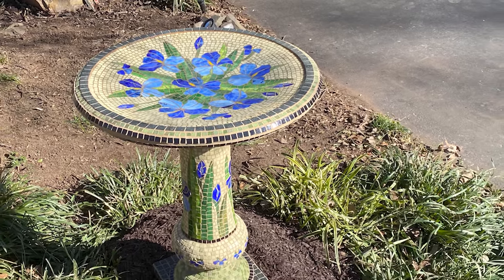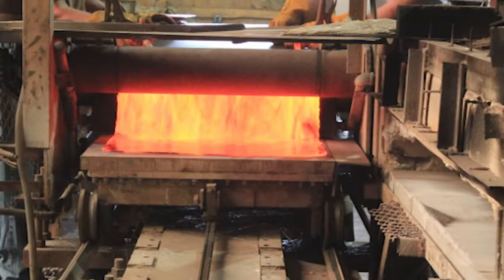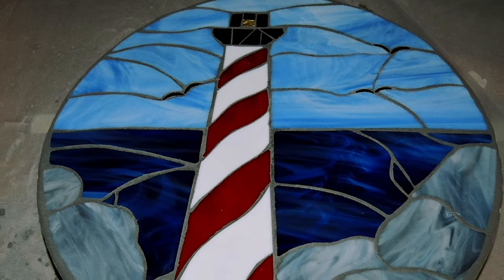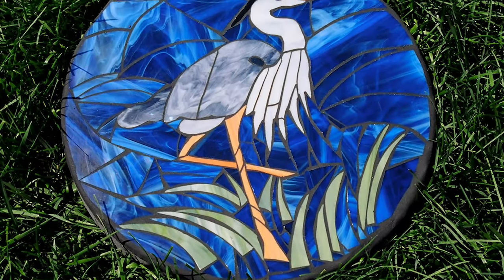Most glass mosaic materials can go in any climate. When glass is manufactured, it is baked to a very high degree — it is vitrified. The caution with using glass for outdoor work is the slip factor. Stepping stones cannot actually be stepped on if made with glass.